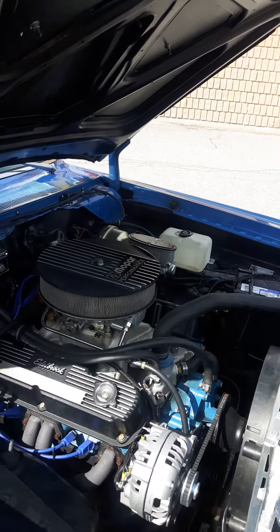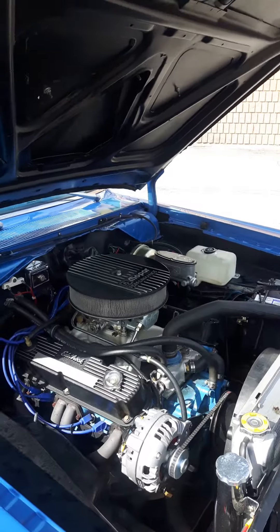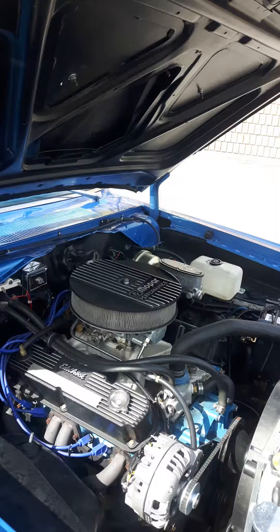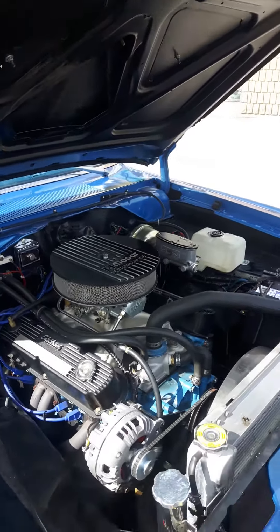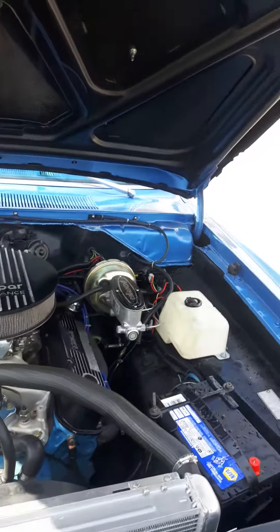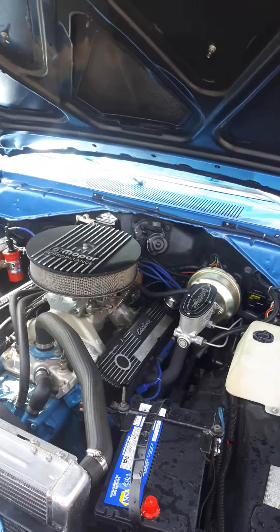It's got Hooker Competition headers on it, which run into a 3-inch collector, and then it's a custom 3-inch exhaust all the way to the back. That was done by a speed shop in Whitby, Ontario. It's all tucked up underneath the car. It's got mufflers — the Flowmaster 40s.